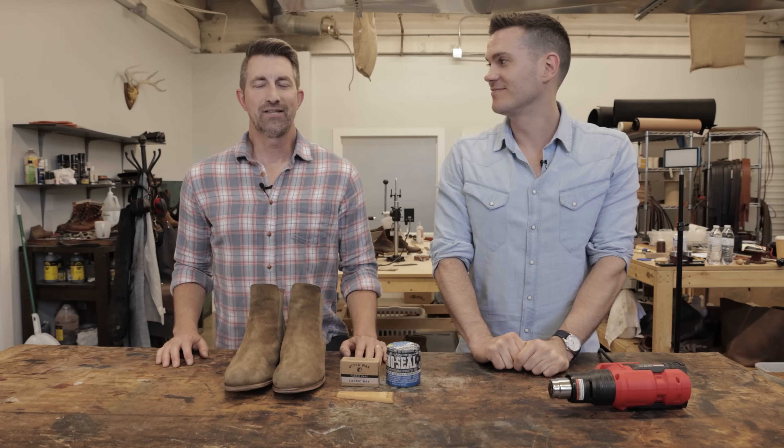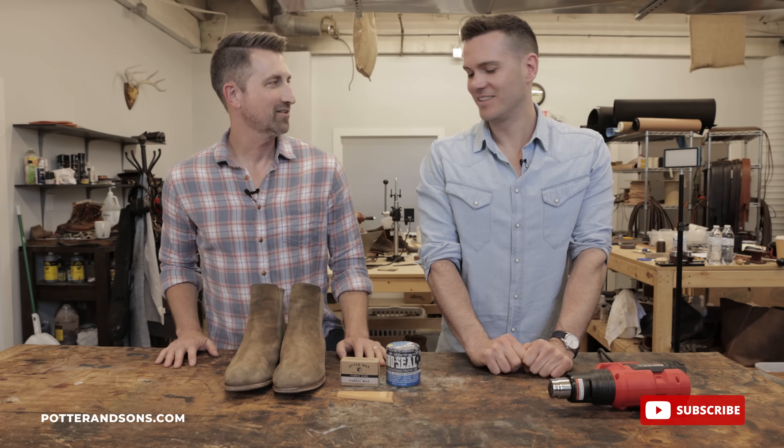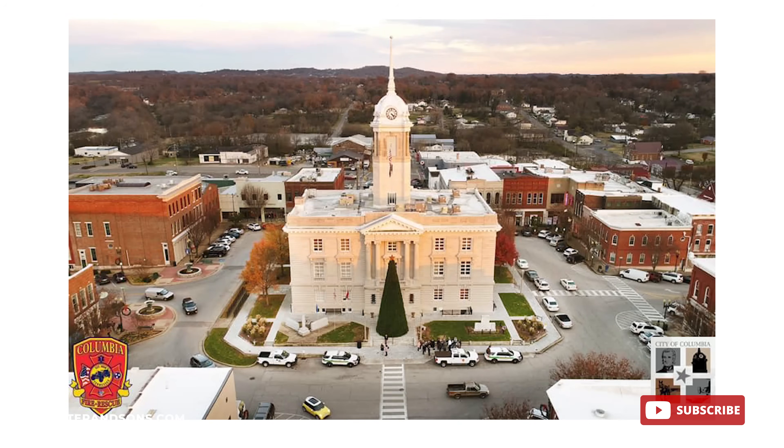Hey ladies and gents, welcome back. Today we are joined by the one and only Nick from stridewise.com. He also has a channel on YouTube under the same name, Stridewise. It's good to have you back. Thank you for having me. It's always a treat to come to Columbia, Tennessee — the real America.